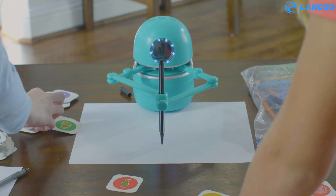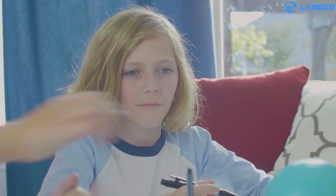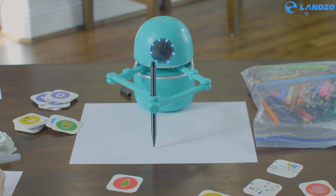Nice to meet you. Let's learn how to draw a dog today. Let's begin.